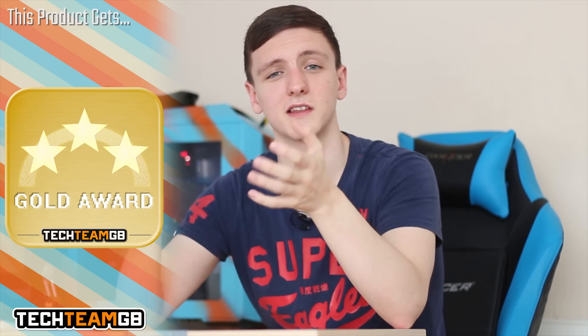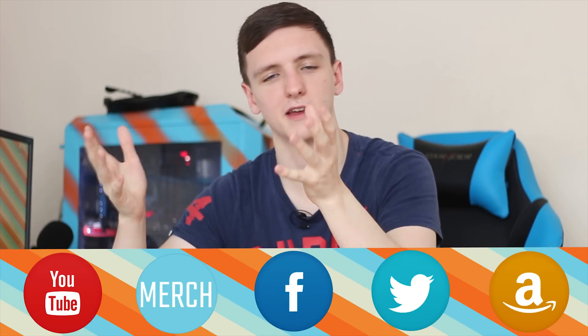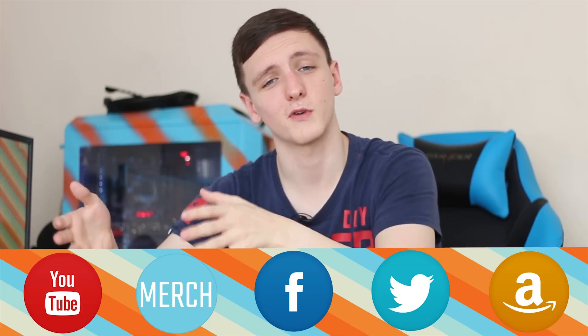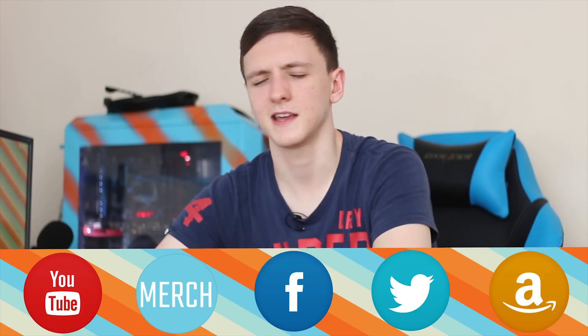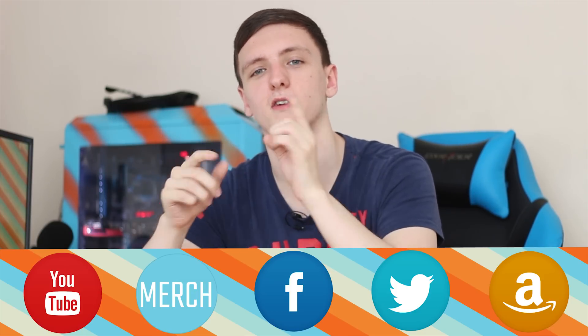I'll leave a link to Amazon below — they should hopefully have some available when you watch the video. If not, just wait a little bit or check out places like Overclockers UK. Feel free to subscribe and like if you enjoyed the video, and share it if you found it useful and informative. Thanks for watching — feel free to check out some of our other videos, including the RX 480 reviews.